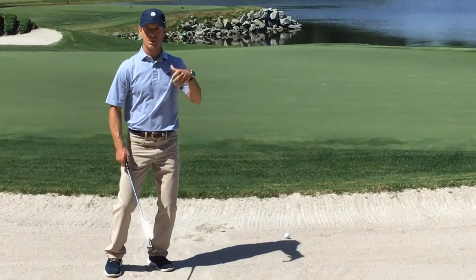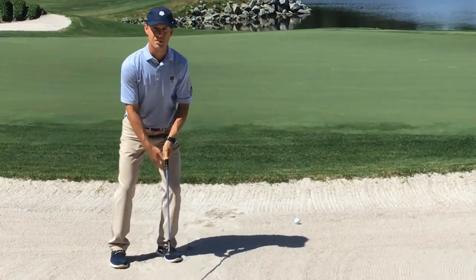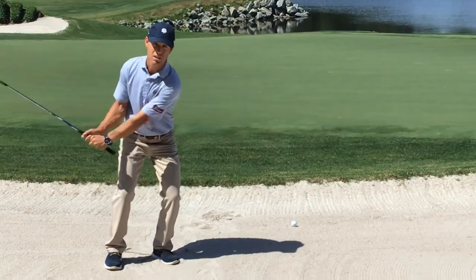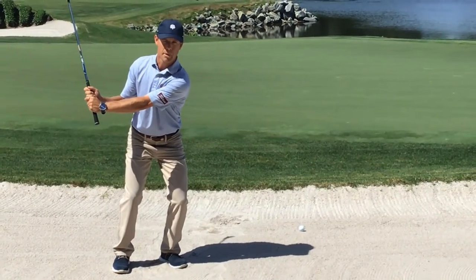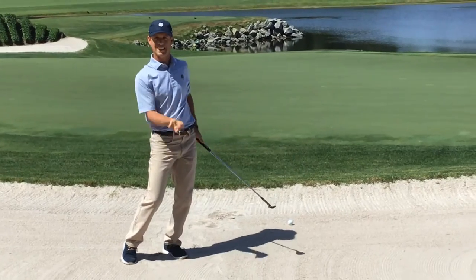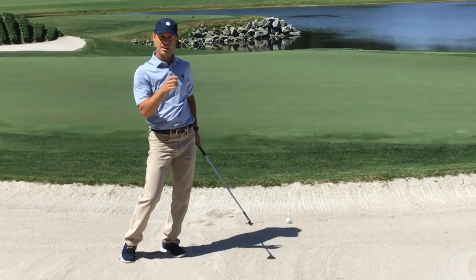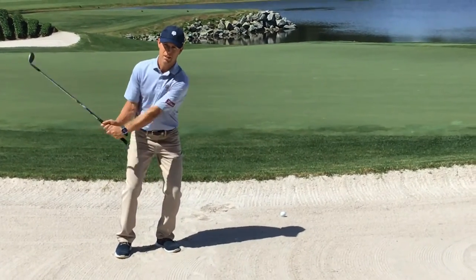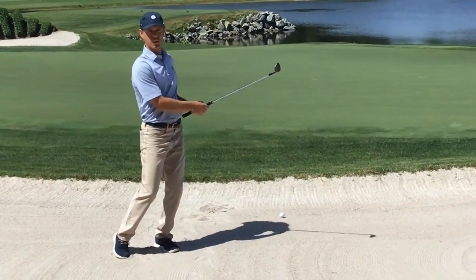These next three steps: Number one, I'm going to have my weight about 70% on my front foot. Number two, I'm going to pick this club up pretty abruptly. And step three is to accelerate through while maintaining that open face. So I'm going to hit about an inch or so behind the ball, weight on the left, pick the club up, then accelerate through with that open face.